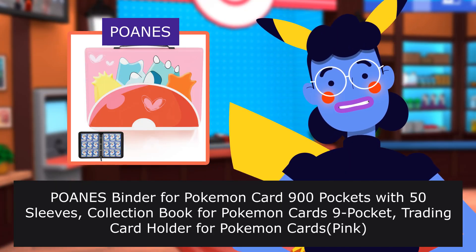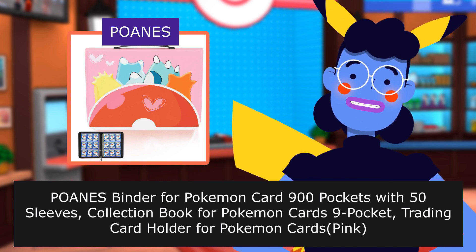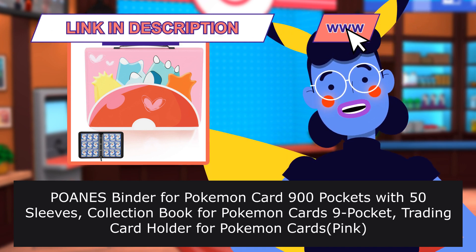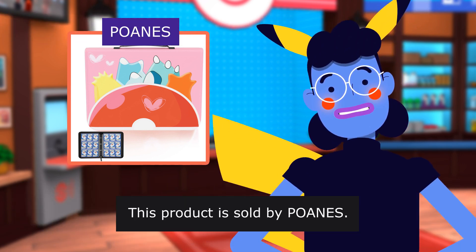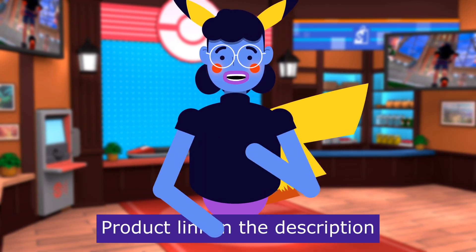POANES binder for Pokemon card, 900 pockets with 50 sleeves. Collection book for Pokemon cards, 9 pocket. Trading card holder for Pokemon. This product is sold by POANES. Product linked in the description below.